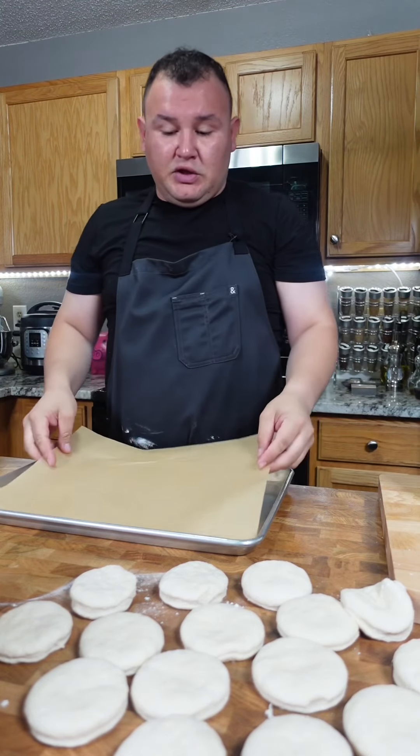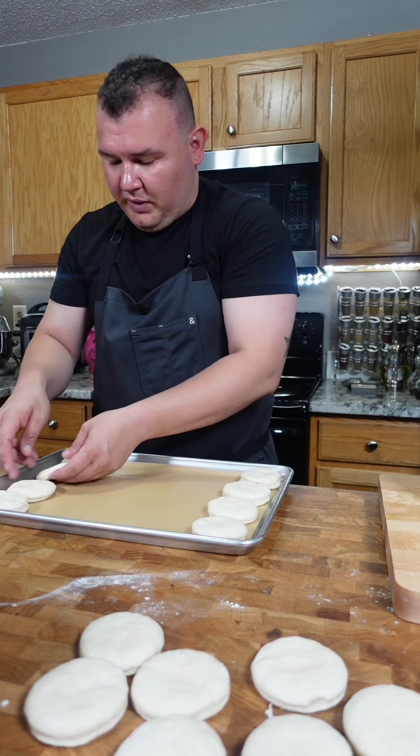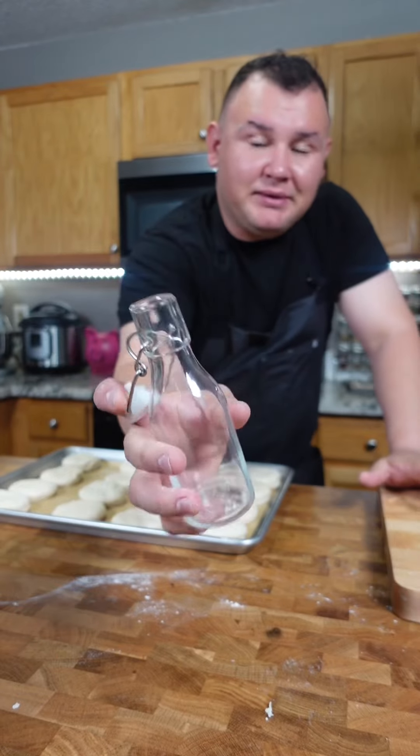Add a sheet pan and use parchment paper. I'm gonna do four by four. Now you need a glass bottle and press the center.